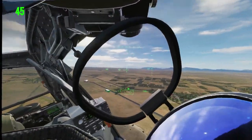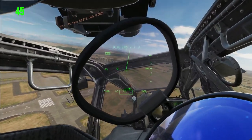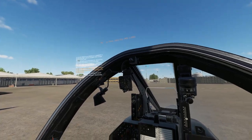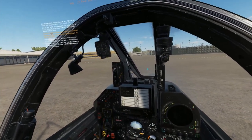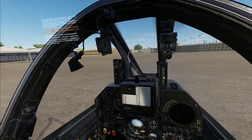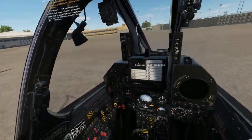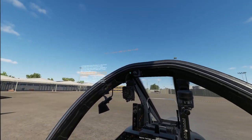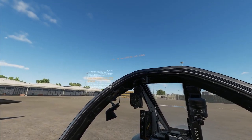I decided to hop on the Cold War server next, which I knew would really hit my system hard. As you can see, the FPS is pretty low while I'm on the ground performing the cold start procedure, but it picks up once I get in the air, as you would expect.